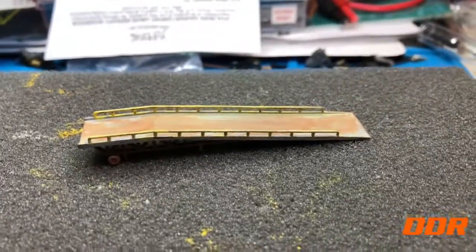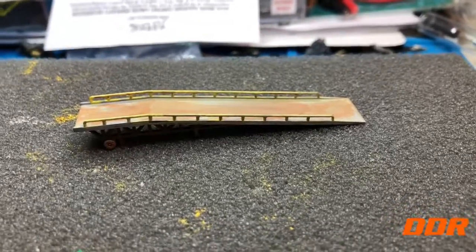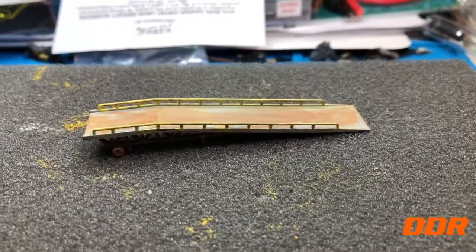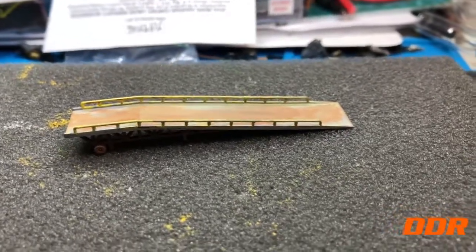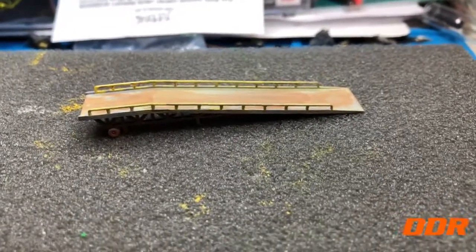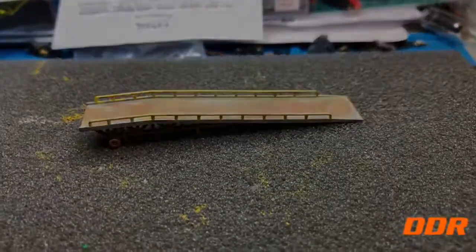I'm going to go over and show you some hand painting. Once I had that burnt umber out — and regular umber, just a brown umber — I went and hand painted some yard track because too much shiny rail was showing. I'll take you over there and show you on the layout.